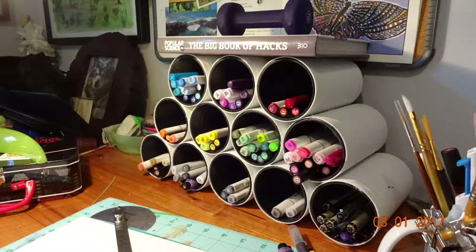Hey guys, I'm Zach and today I'm going to show you how I made this awesome larger storage system for just a few dollars.